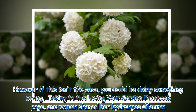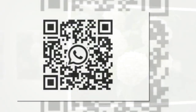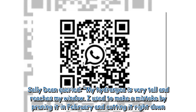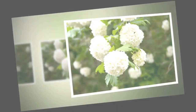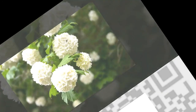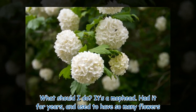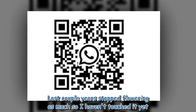Taking to the Loving Your Garden Facebook page, one woman shared her hydrangea dilemma. Sally Dean queried: 'My hydrangea is very tall and reaches my window. I used to make a mistake by pruning it in February and cutting it right down. I've recently read that you have to leave it after frost, which I will do this year. Due to pruning it too early, it stopped flowering as much as it used to. What should I do? It's a mop head. Had it for years and used to have so many flowers. Last couple of years it stopped flowering as much, so I haven't touched it yet.'